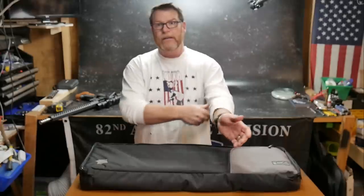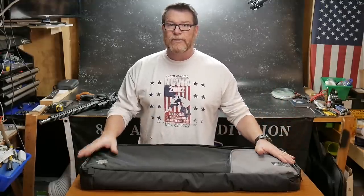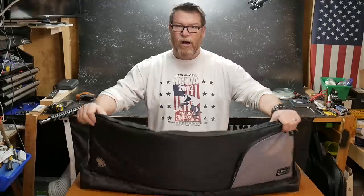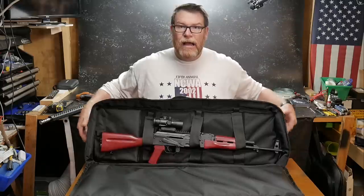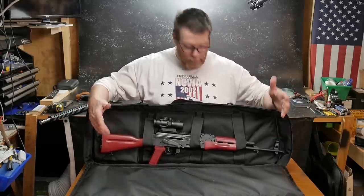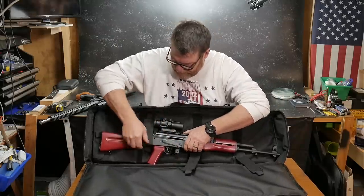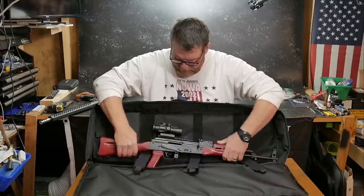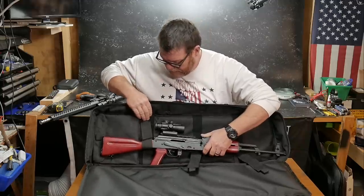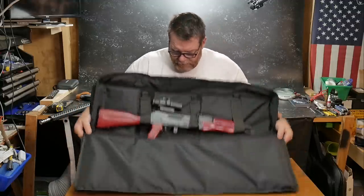This will fit most of your 16-inch length barrel systems with a collapsible stock — always remember that. I run a lot of those ACE skeletonized stocks that will not fit in this thing, especially with a long muzzle brake. The cool part is it does have a hard surface on both the front and the back. I've got an AK-47 mounted in here right now. To fit the individuality of each weapon, you've got these Velcro straps inside, and you can situate the firearm and tie down both ends. That Velcro is absolutely ridiculously strong and will not allow the firearm to move left or right.